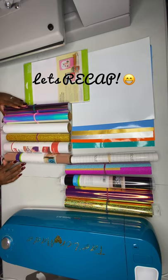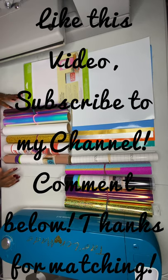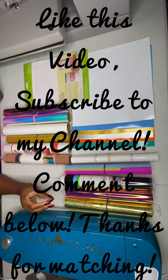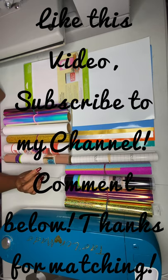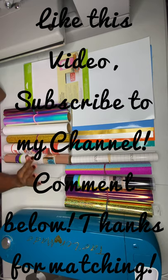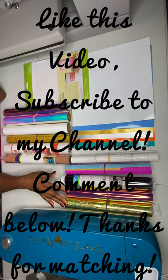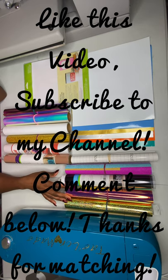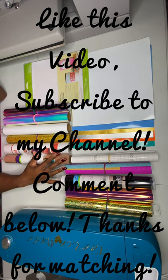I hope you guys liked this video — give it a thumbs up and subscribe to my channel. If you have any questions, leave them in the comments below, and if you have ideas for what you'd like to know next, let me know in the comments. Don't forget to subscribe. I hope you found this information helpful, especially if you're just starting out. Thank you for tuning in — I'll see you in the next video. Have a good night!